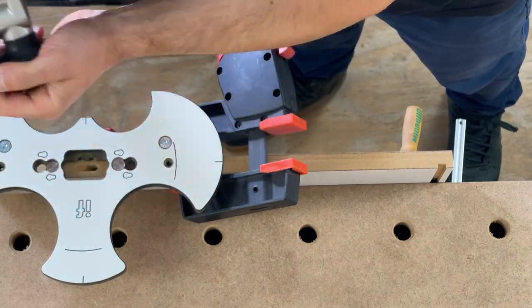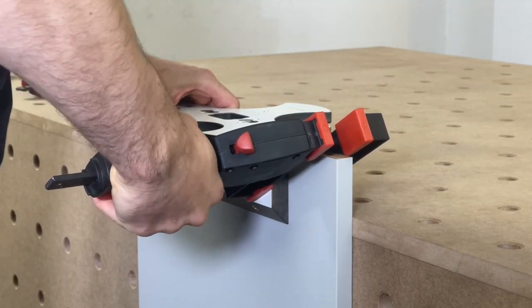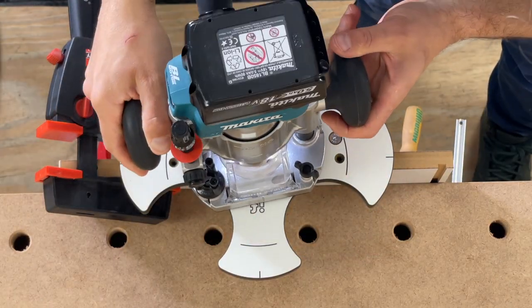Here I've clamped the panel to the side of my workbench. Make sure you're comfortable when using the router and make sure the panel and jig are well secured.